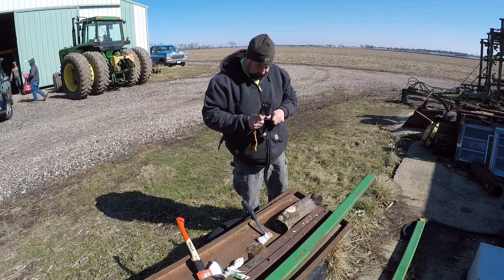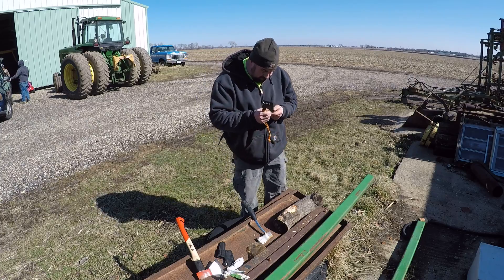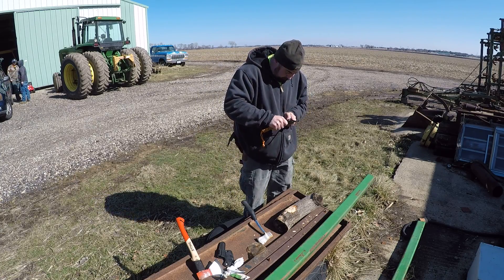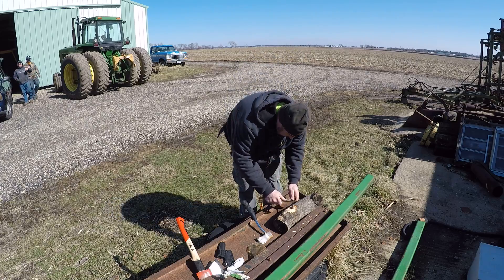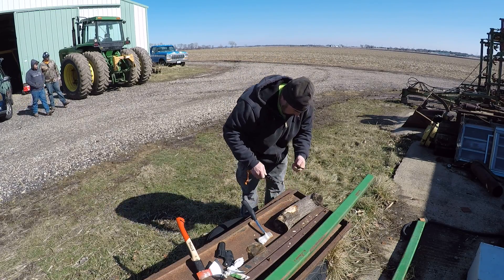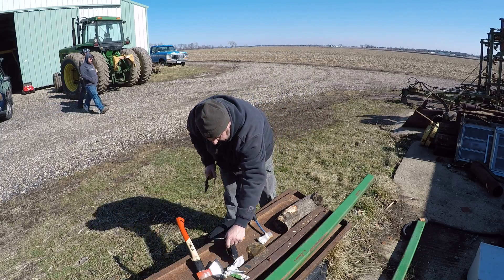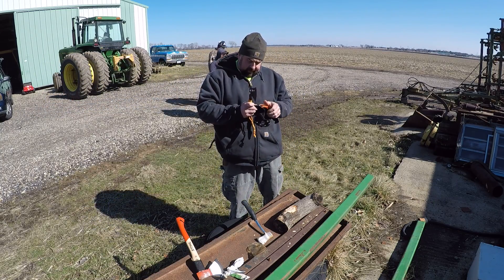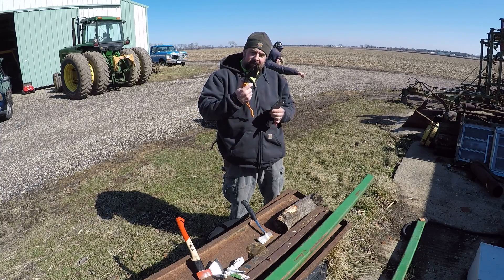Let's see how good this flint steel that comes with it works. It is cheap, folks. It does spark though. Not too bad. We'll see how good it is over time.